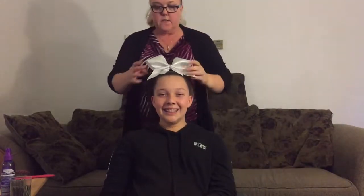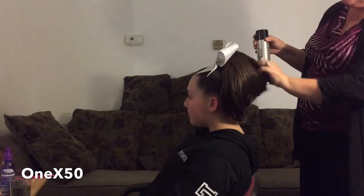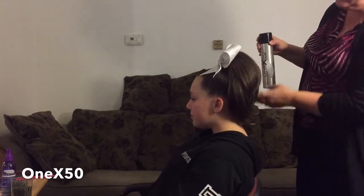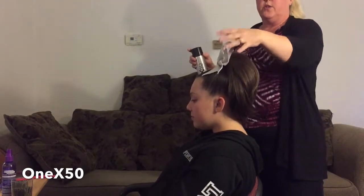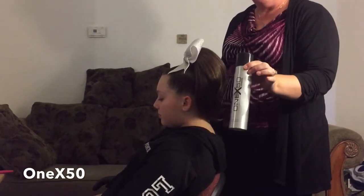With this hair piece, if I'm doing it like this without teasing, I still want to use the 1x50. This 1x50 is an all-natural hairspray that is great for these hair pieces — it will not leave any glue residue on them, it will not leave it sticky, it brushes out very nicely, and it will not leave any residue on the rhinestones on her bow. It can be purchased at cheerleaderhairpieces.com.